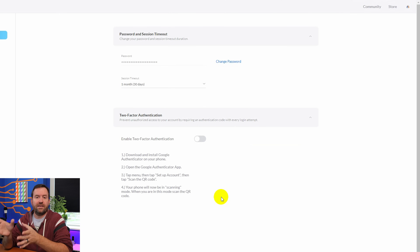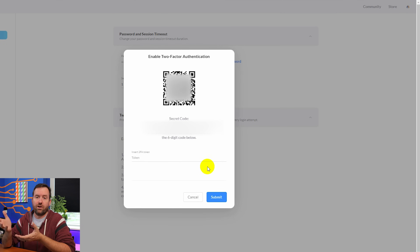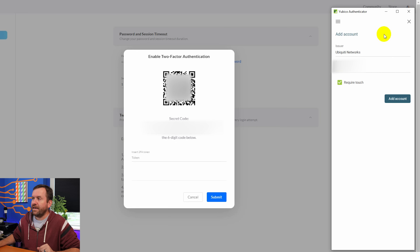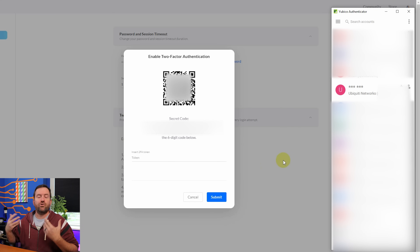Two-factor authentication has now been disabled. We're going to re-enable it on all three keys. We click Enable Two-Factor Authentication and that pops up a QR code as well as a secret code if you want to do it manually — but the QR code works fine. We bring up Ubico Authenticator, hit the three dots in the upper right corner, and say Scan QR Code. Immediately we can see the issuer is Ubiquiti Networks and the account name. We click Add Account. Since I already had it on this key, it asked if I wanted to overwrite the previous one, which I confirmed.